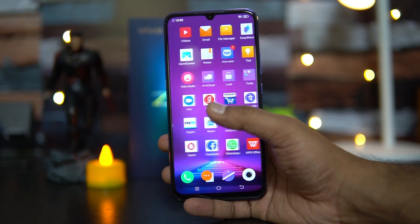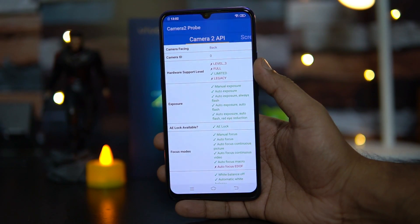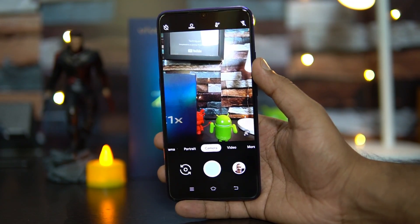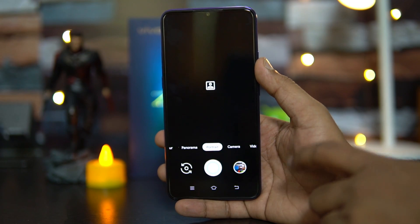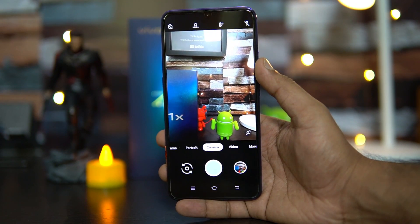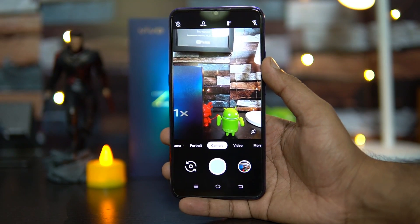A lot of queries ask whether there is Camera2 API support on this device. We installed the Camera2 API Probe and it shows only limited support — unlike the Vivo Z1 Pro, this doesn't have full or Level 3 support. We also tested a GCam APK: the regular camera and selfie mode work, but portrait mode does not open. We'll test more GCam APKs, but regular photos with GCam turned out pretty good.